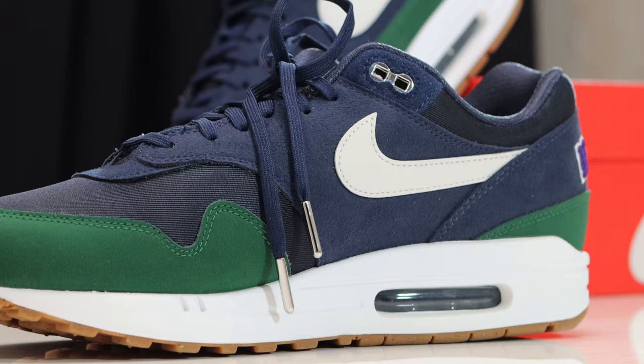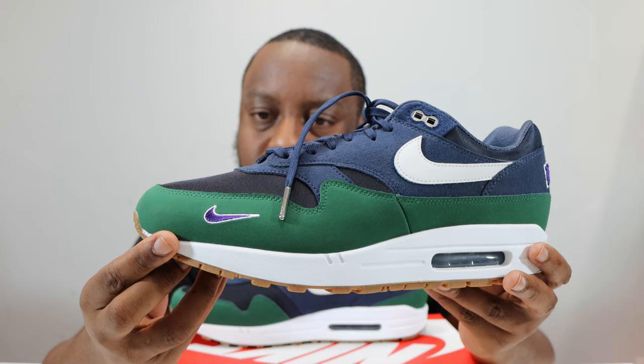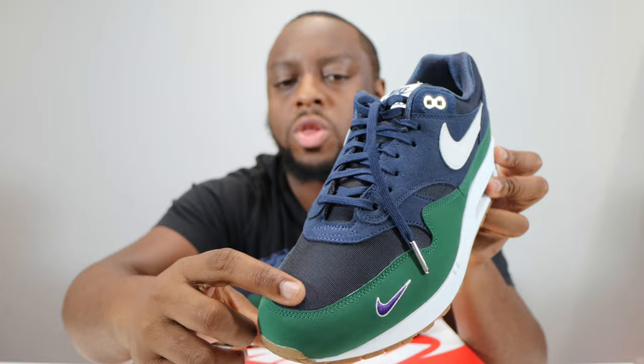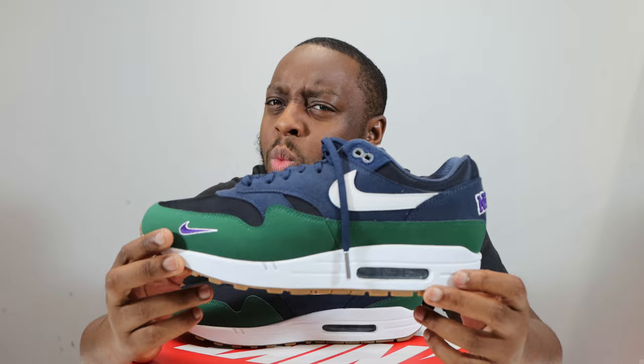What I do like about this shoe is that certain aspects go together well. For example, the chrome on the lace tips, the aglets, and the top eyelet all go together very very nicely. The mini swoosh around the toe in white and purple, and the heel outline for the Nike — really really nice.